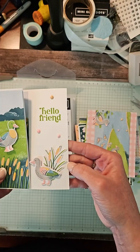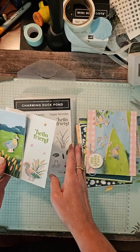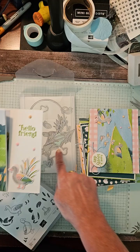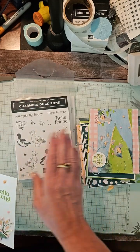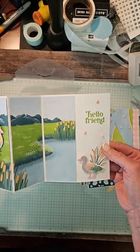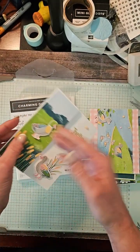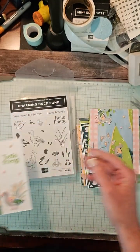Now, some of your ducks and this piece will be die cut, and some you will have to hand trim. The dies do not cut all the DSP shapes. You don't have to have the stamp set for this class, but it helps. This one you would actually write your greeting on the back — there's a little piece of DSP on the back — so that's just a cute little Z-fold.